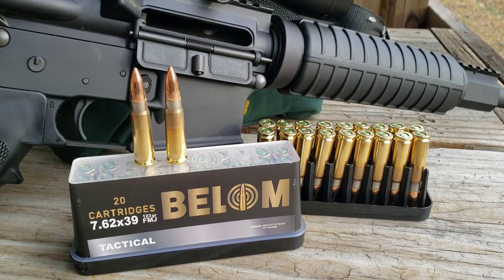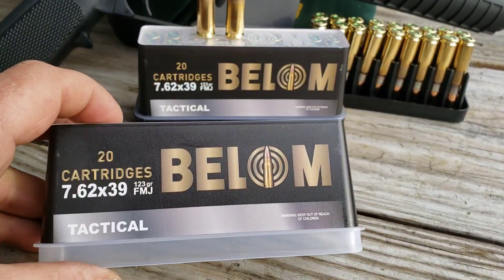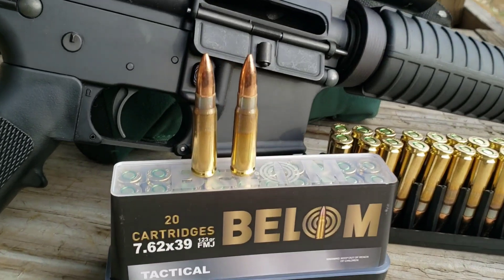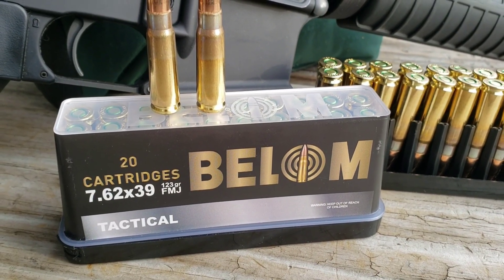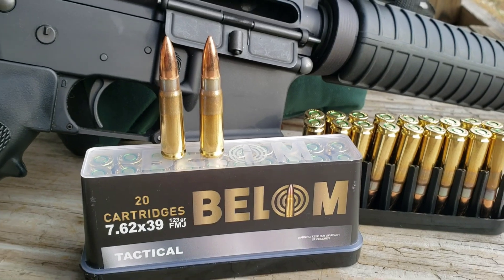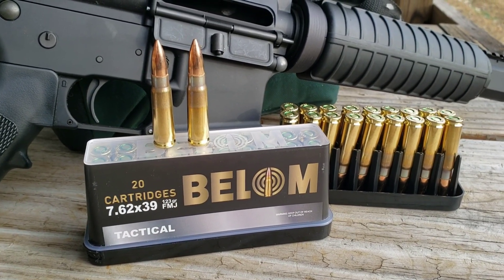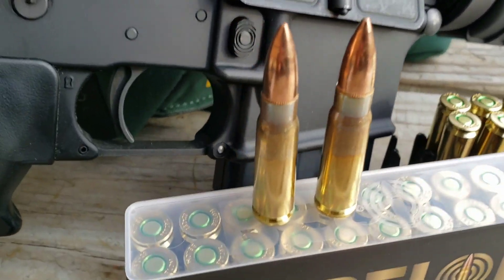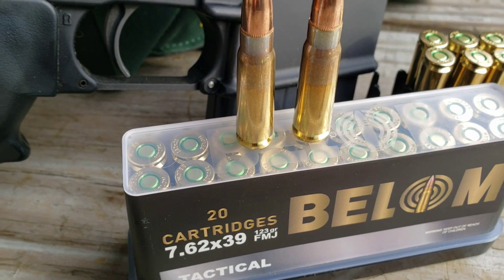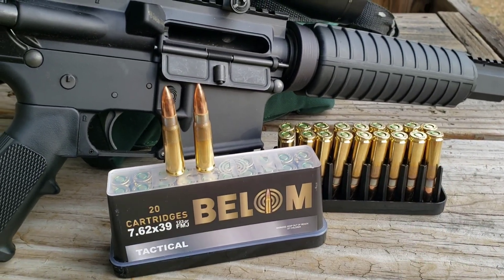So obviously they're brass cased, but another thing I like about them is they come in this little handy dandy plastic case, which I personally like for storage — it'll keep them nice and clean and arranged, compared to those little crappy cardboard boxes that fall apart in a year. I also noticed the primers are sealed, which will keep moisture from getting inside.